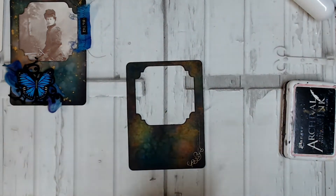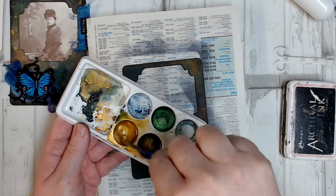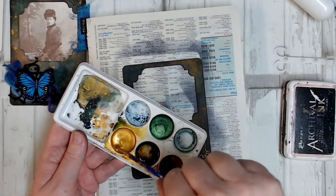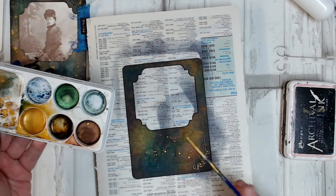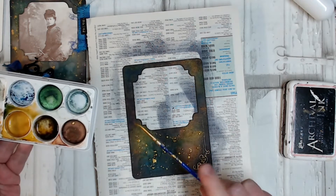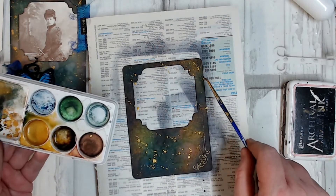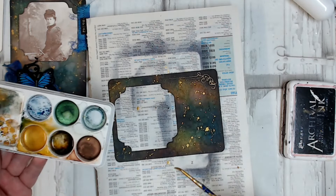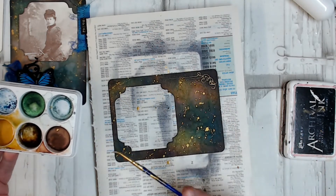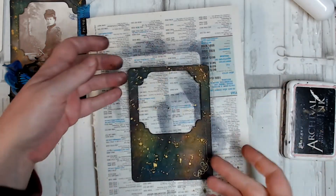The next thing I want to do is add some gold splashes on top of my frame. I've just mixed up some Lindy's Glittering Gold Magical in my little palette, and I'm going to pick that up with a small paintbrush and flick it onto the background. If you find your splatters always go the same way because you're flicking from the same direction, just turn your work around and flick from the other side, and then it won't look like they're all going in the same direction. I'm going to dry that off again.